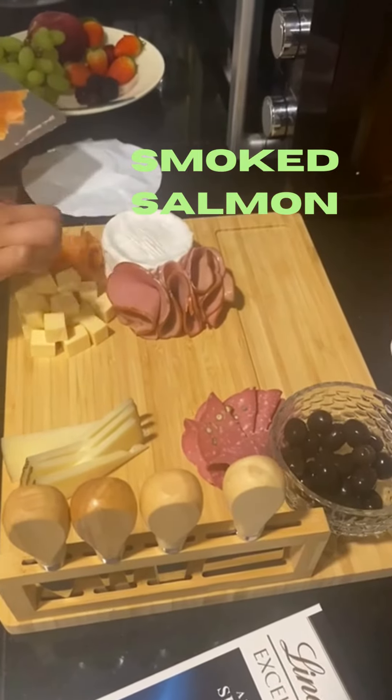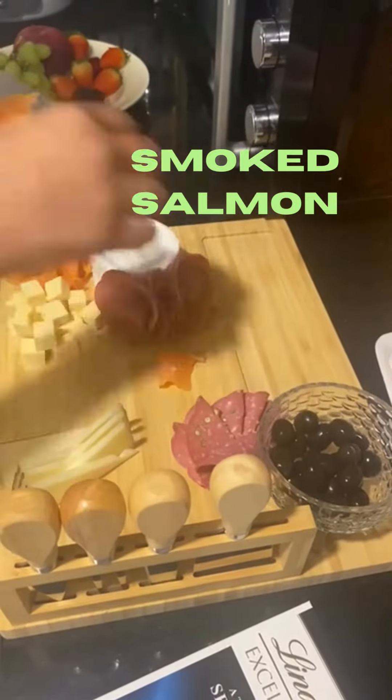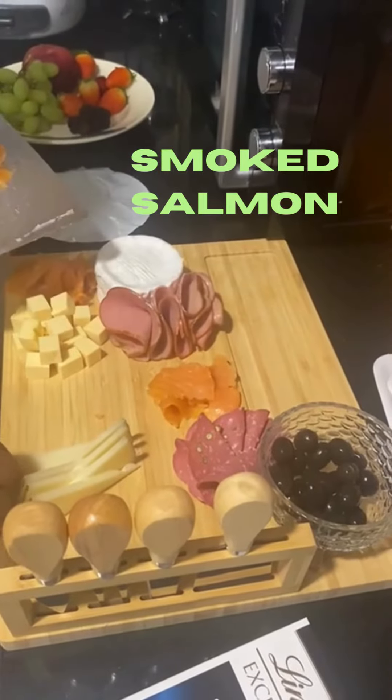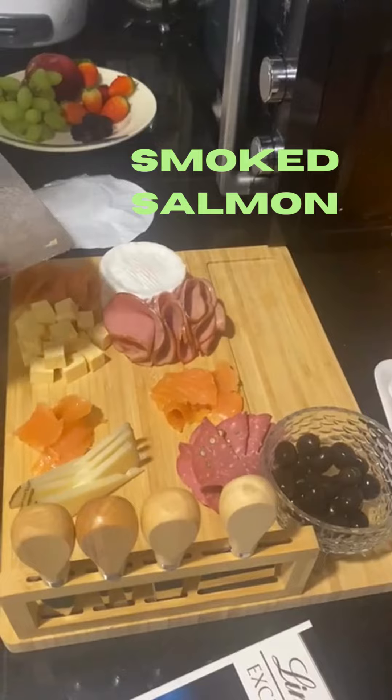This is called smoked salmon, which is called sashimi. I don't like it. This is called salmon.